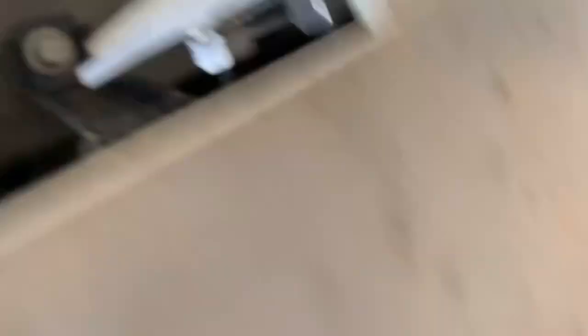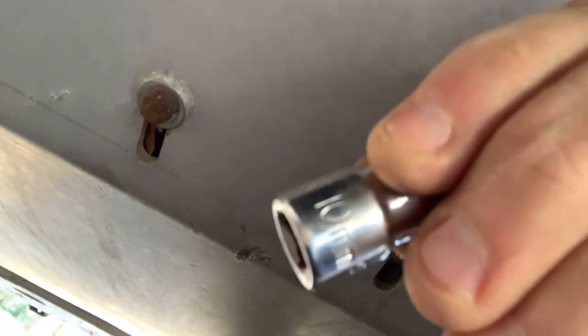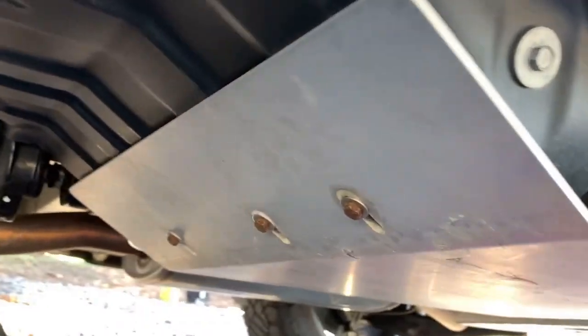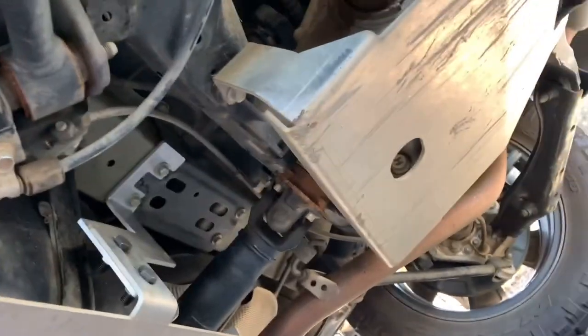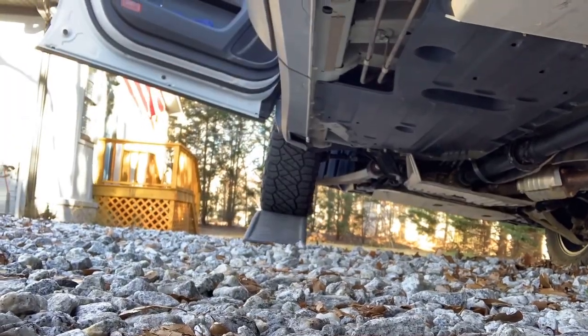Alright, so that is it. On the front you'll have a 10 millimeter, and then on the front bolts here you'll also have a 10 millimeter. It's just that easy guys — takes like five minutes. I hope that helps everybody install the Nolo Designs gas tank skid plate. You can pick that up at theridgelinestore.com. Thanks for watching — like and subscribe.